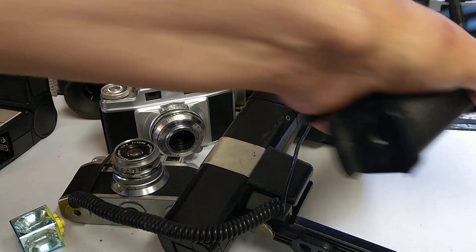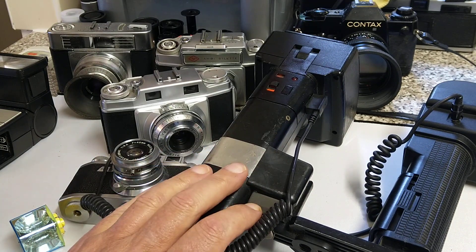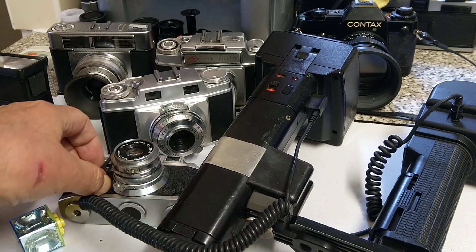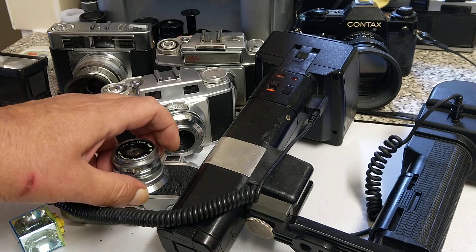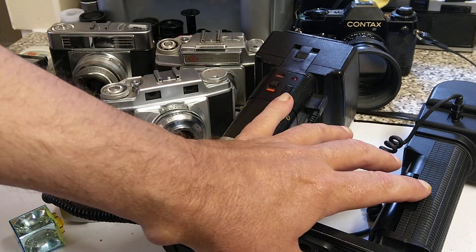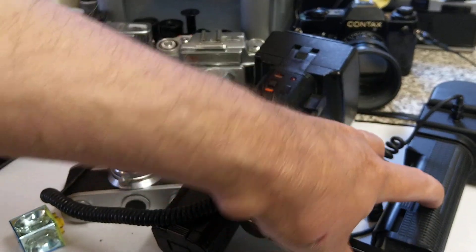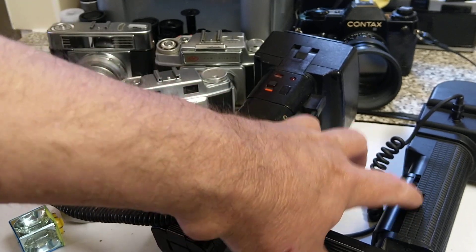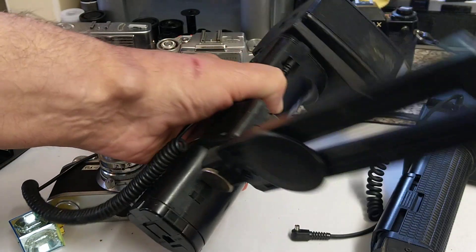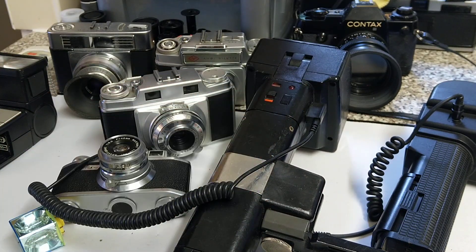Another point to bear in mind is trigger voltage. A lot of these old film flash guns have very high trigger voltages. If you try to use them with a digital camera — even though it may have the same connection — it can fry the electronics. I tend to say: use old film flashes on old film cameras, and on digital cameras use newer flashes. Check on the internet to make sure the flash gun is suitable, because these old Metz flash guns can fry the electrics in modern digital cameras.